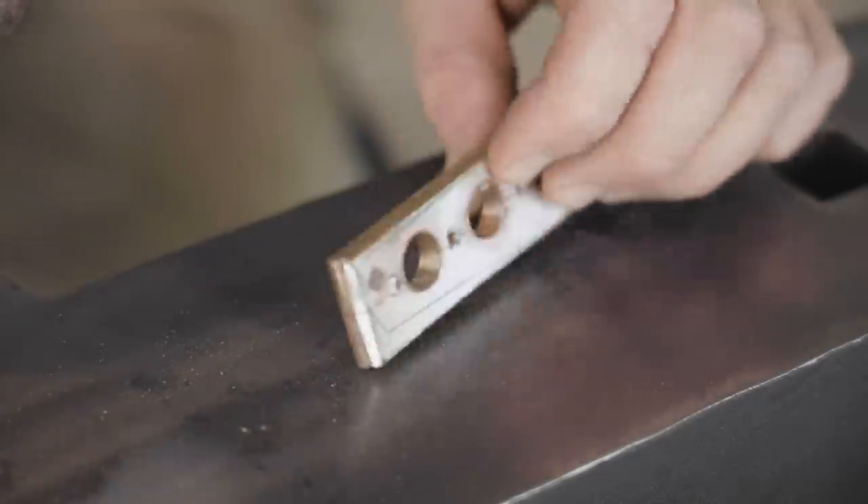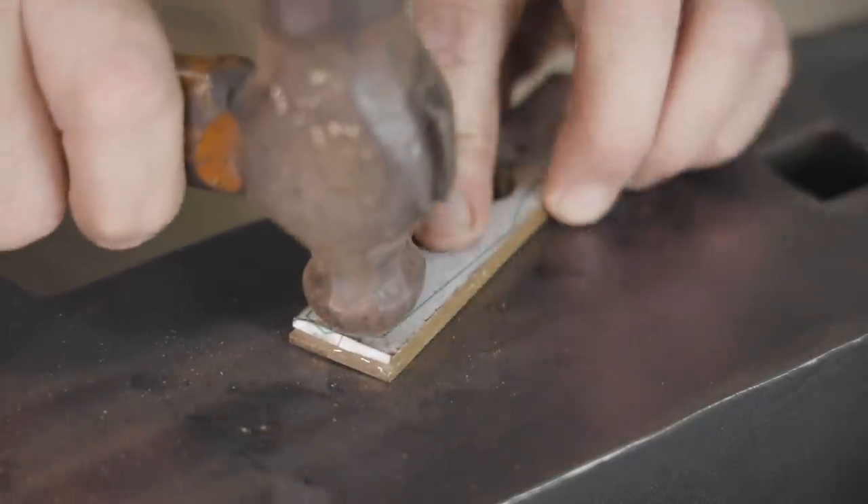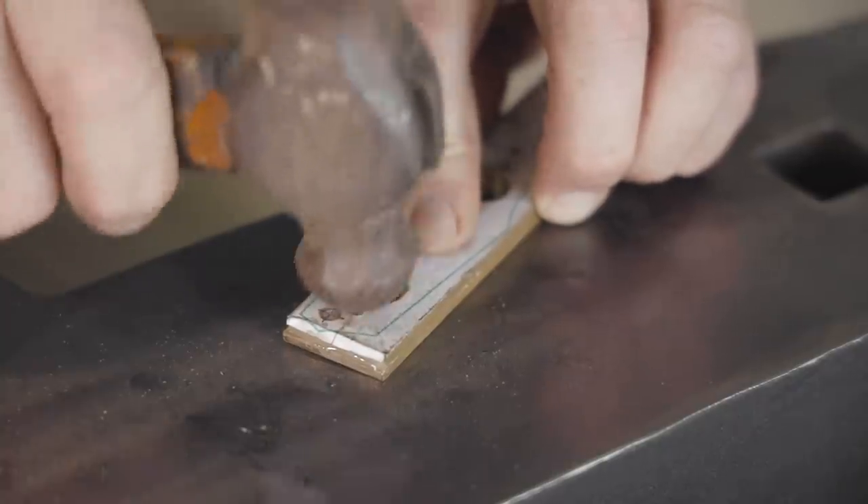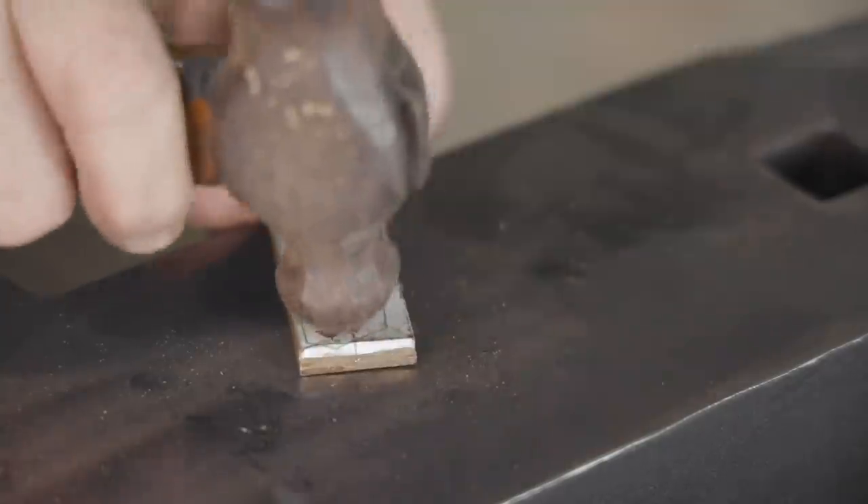I'm hoping when I grind and sand these back that they will be invisible, or nearly invisible anyway. I'm definitely happier than just relying on the epoxy.